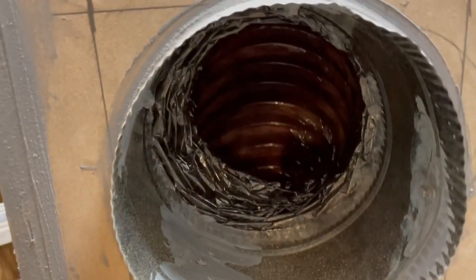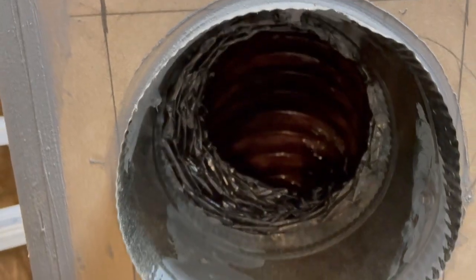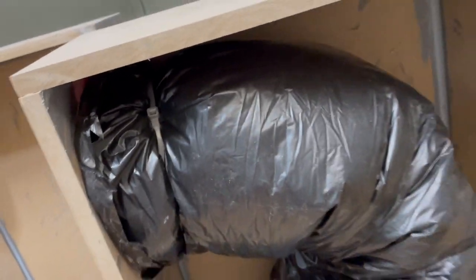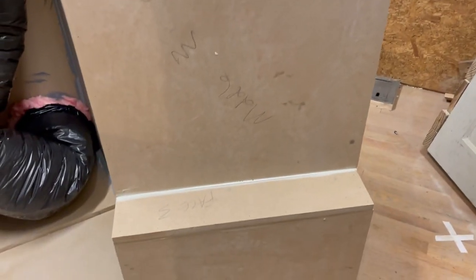There's an inside membrane, plastic kind of stuff. And outside of that is that pink insulation, and outside of that is this sort of garbage bag plastic. This is the finished product — insulation, everything.